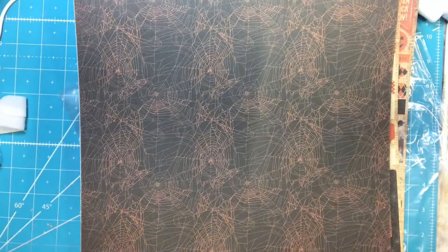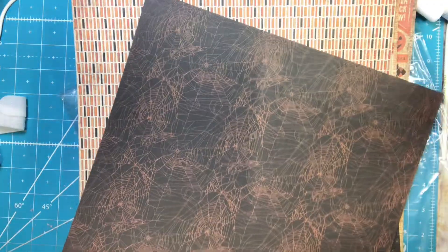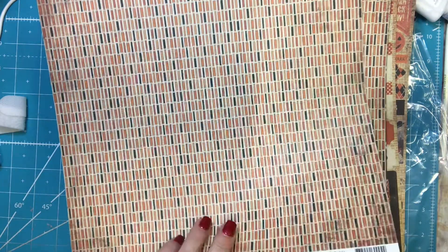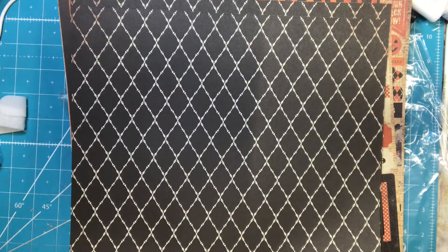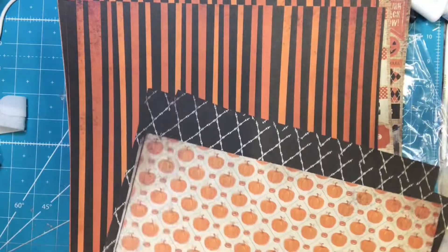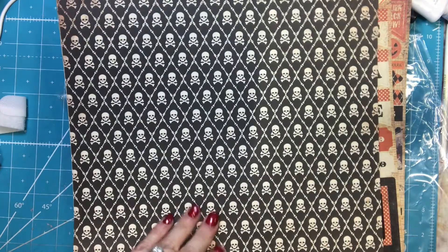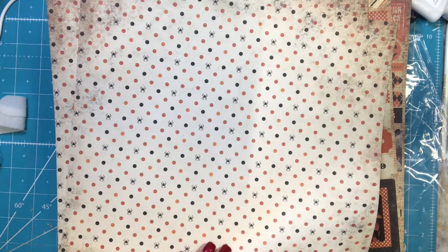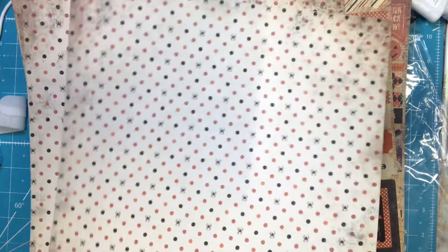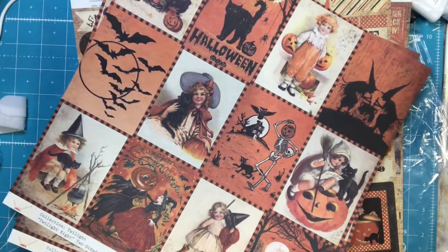There are two sheets of that one. Two sheets of Twilight Two. Twilight Three — two sheets of that. Twilight Four — two sheets of that. Twilight Five. Twilight Six. Twilight Seven. These are super cute. Twilight Eight — love those, too.